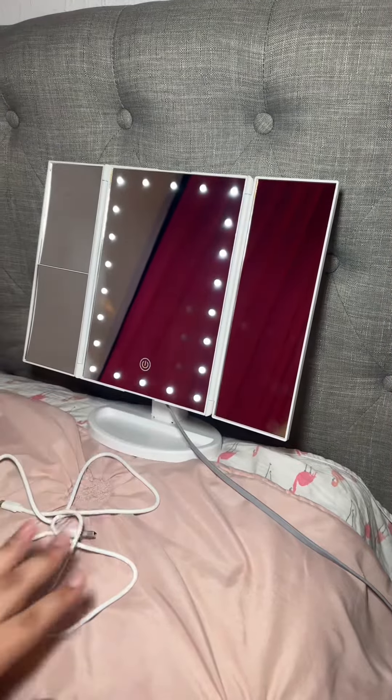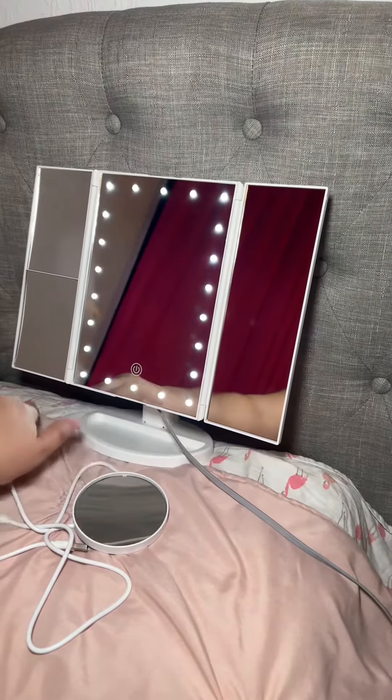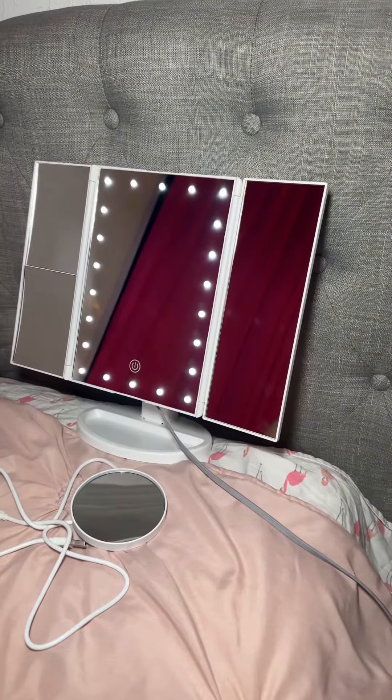I couldn't wait to plug it in and see how it looked. It looks really nice — it's white. This vanity has a spot where I can put my makeup, like my eyeliner or just a little bit of makeup, which is really neat.